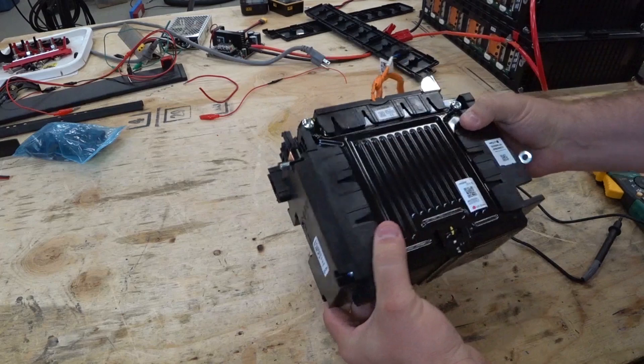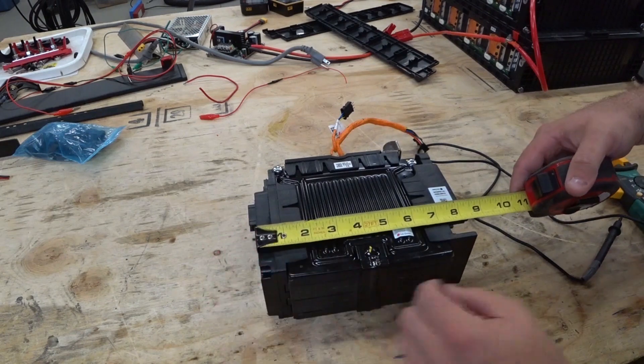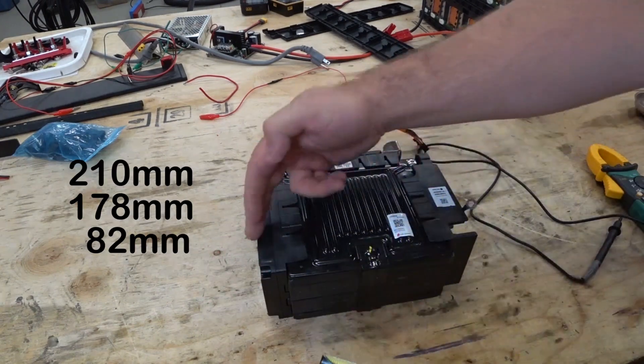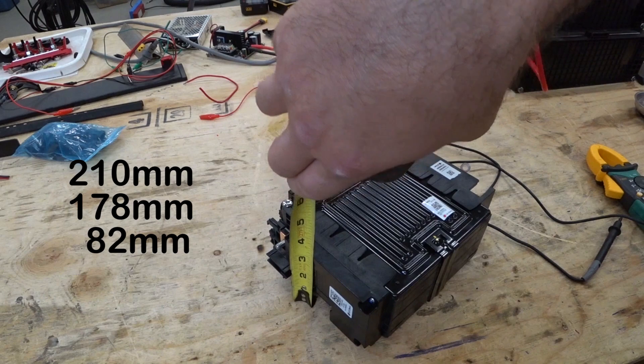As you can see, it's not a very large package. So let's go ahead and take a measuring tape to this. We have about eight and a quarter inches by seven inches, so eight and a quarter by seven. And standing tall, we've got three and a quarter.